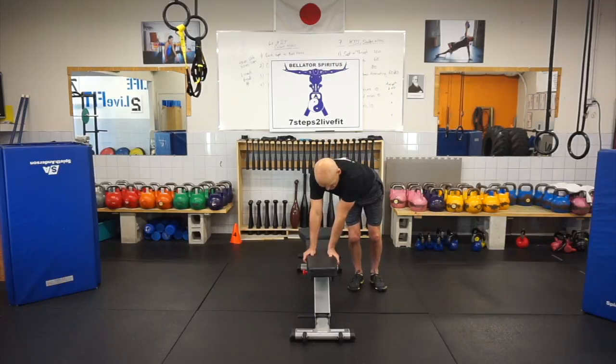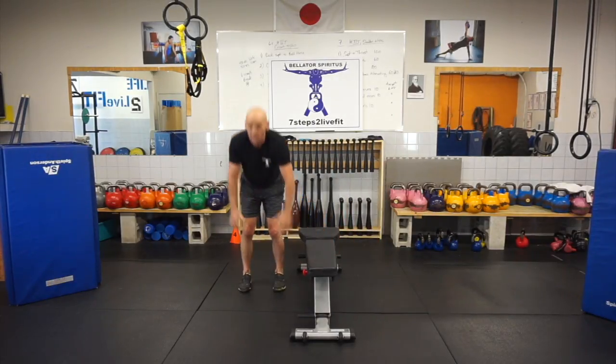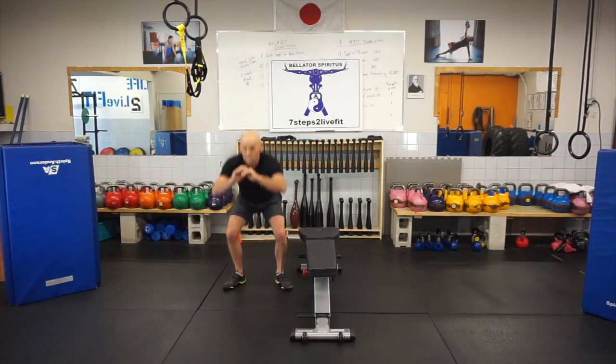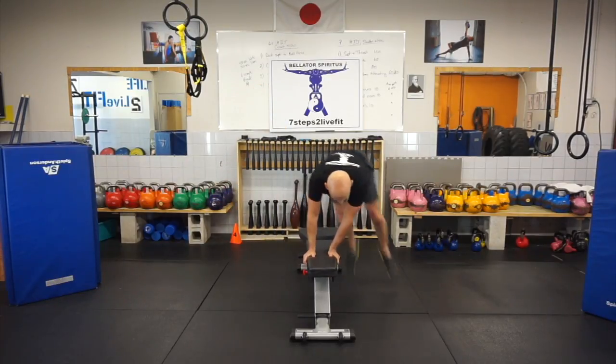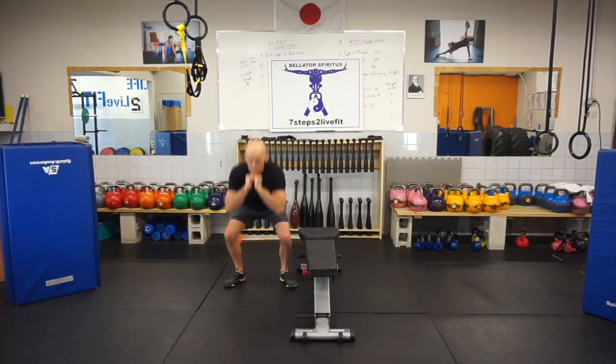Reaching down on the bench, keeping your hips nice and square, you hop over and squat. Reach, hop over, squat. Hop over, squat.